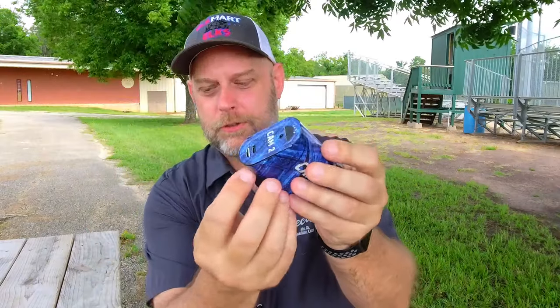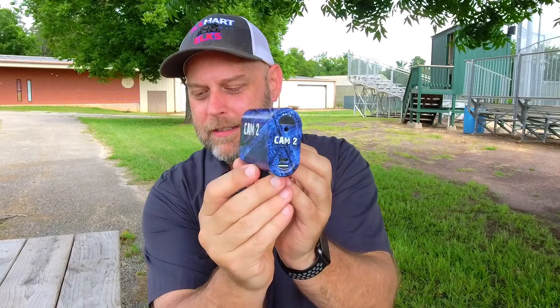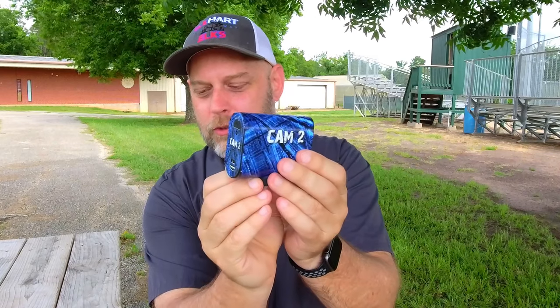This wrap starts at the bottom, wraps around, folds over the back, and then is labeled so you can see from any of those three directions which camera you're dealing with. And I'll show you in a few minutes why that is so incredibly valuable.